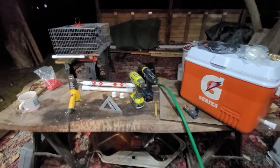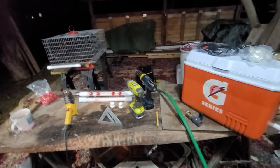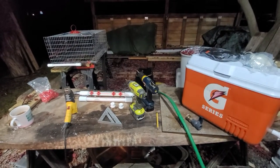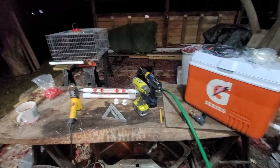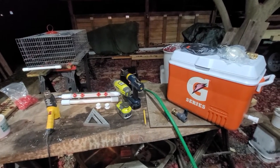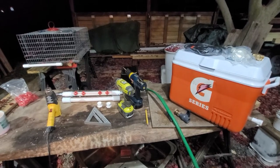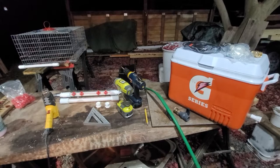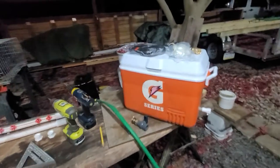Hey guys, welcome to Tully River Quail. This is a short video on how we make our winter watering system. I'm going to go over the parts and components, how we do it, and also go over our patent-pending drinker tube that we make and why we think it's beneficial.